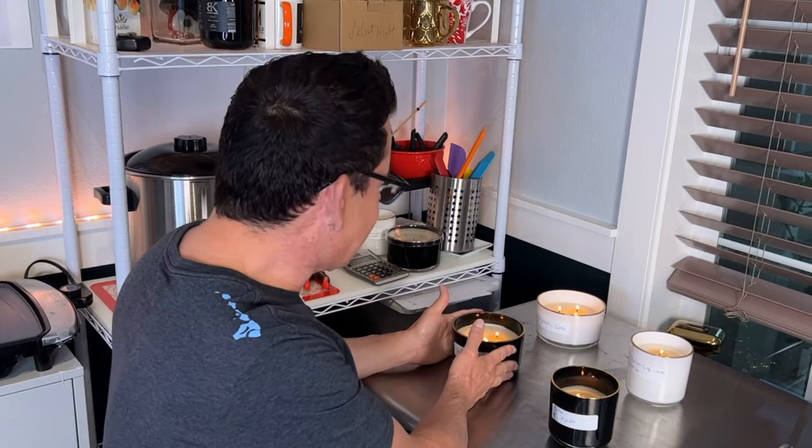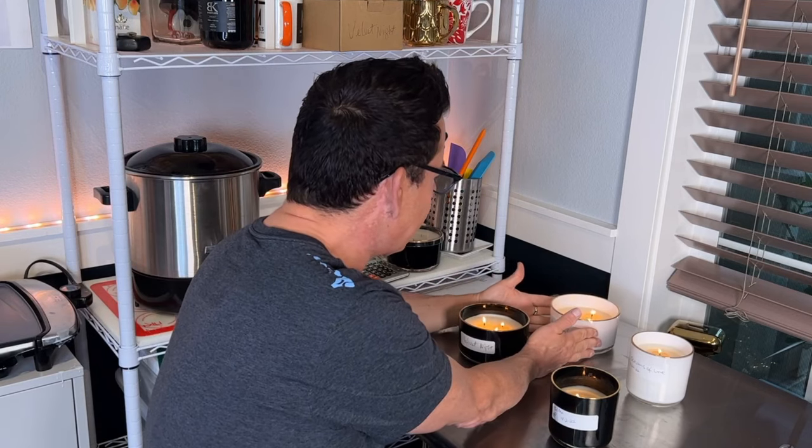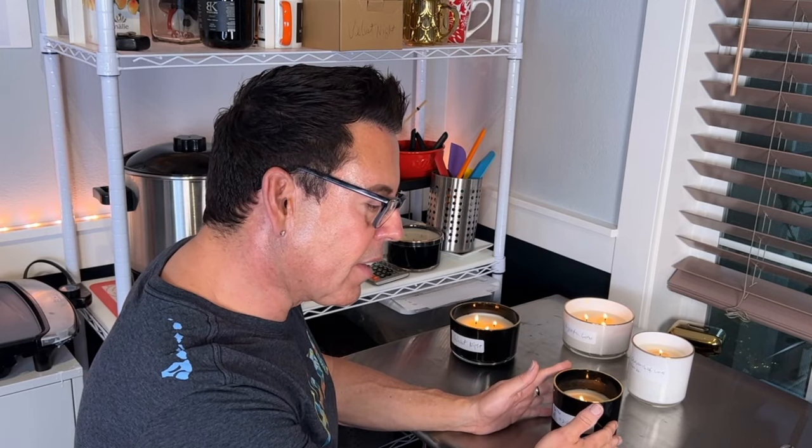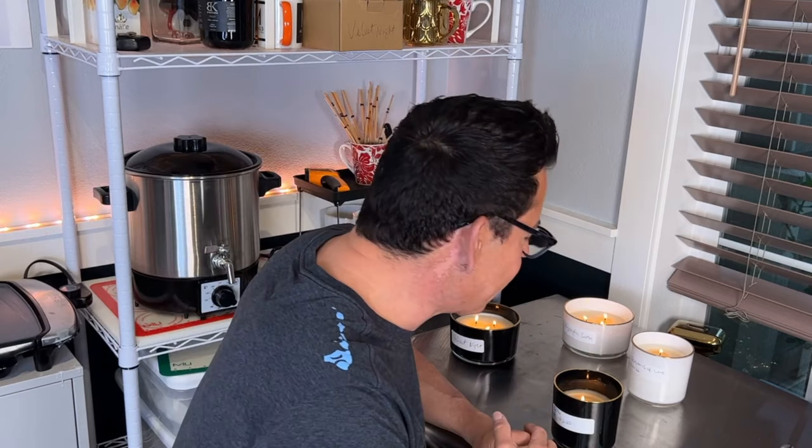So I'm going to test these again and keep them to the side. I'm testing in this room — there's no draft — because I want to test all candles in the same environment to make sure the conditions are consistent. These two I just started at 10 o'clock in the morning with a double CDN number two, so let's see what happens. I'll come back in an hour.